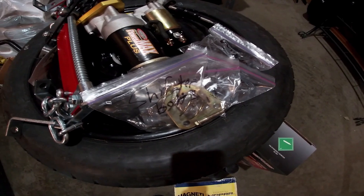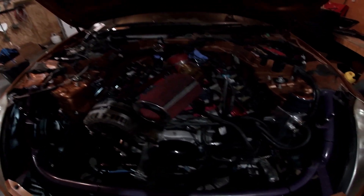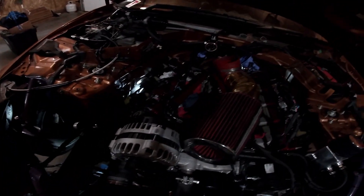Here's some labeled bags of bolts for the new owner of the transmission from this car. The intake manifold is off and it's just the intake sitting there.